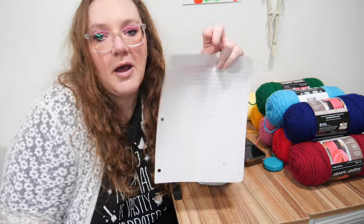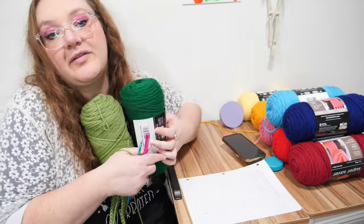I'm writing everything down so that I can know when to switch the colors so that the front and the back are the same. Hopefully. I'm gonna pack up and go sit somewhere more comfortable.